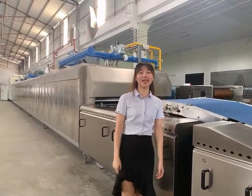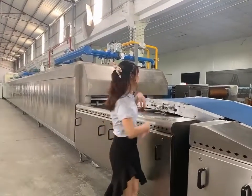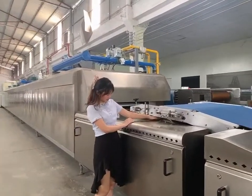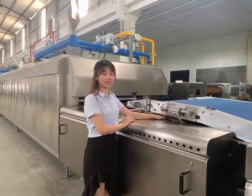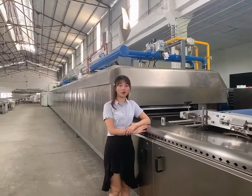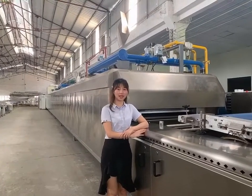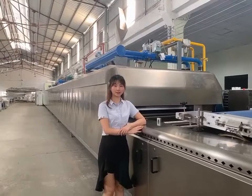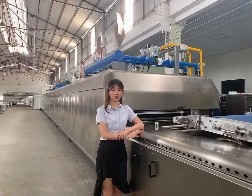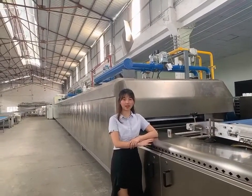Hello, this is Celia. Let me introduce the oven part for you. This is the inter-stop machine. It has a 100mm diameter drum. This is our hybrid oven, which is specially designed for hard crackers and Halo Panda biscuits. We have electricity, gas, and diesel oil as fuel options. Length ranges from 10 meters to 90 meters for different capacities. Options include direct fire, indirect fire, and hybrid oven.